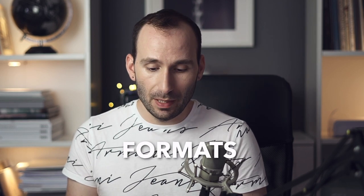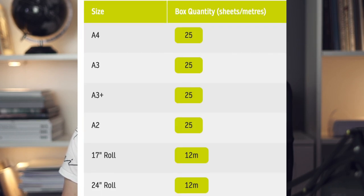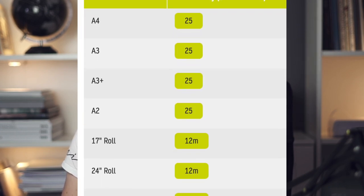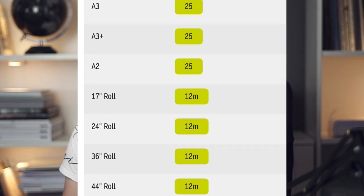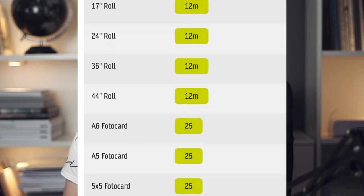The third thing I wanted to mention is the available formats. Sometimes you find a paper you really love but it doesn't come in the format you need. These papers come in a huge range of formats — from very small cards to standard A4 and A3 sizes, all the way up to rolls. The available sizes for most papers are: A4, A3, A3+, A2, 17-inch roll, 24-inch roll, 36-inch roll, 44-inch roll, panoramic, and 5x5, A6 and A5 photo cards.